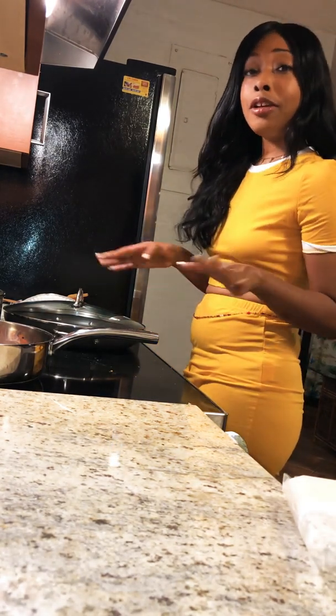Hey everyone, welcome to Oso Veganish. I am Oso Mimi Moshiri and we're going to cook some plant-based food today. I'm going to show you guys what I'm cooking and you're gonna let me know if you like it or not — you're probably gonna try to cook it yourself, so you may want to pay attention.